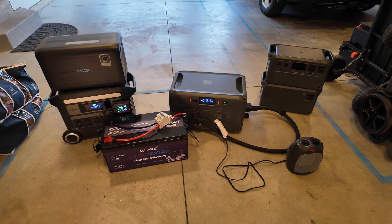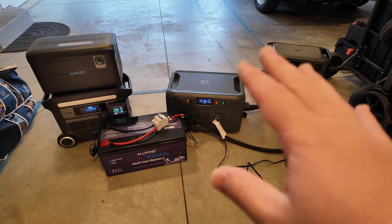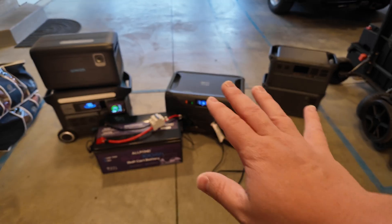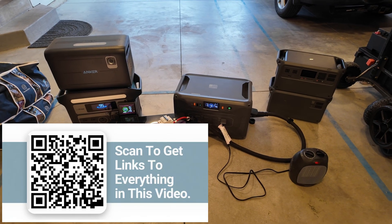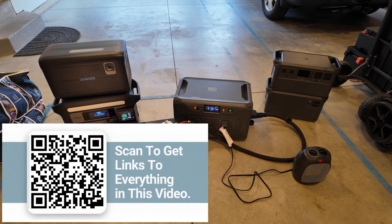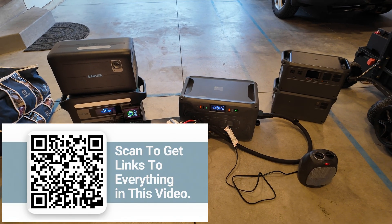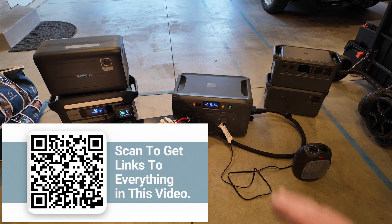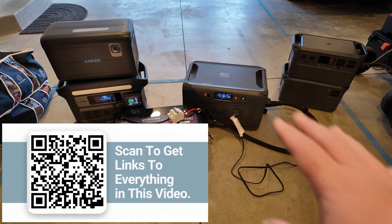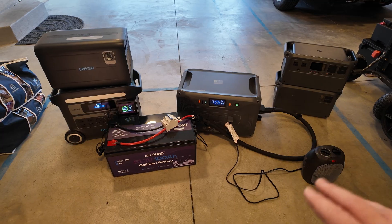YouTube is not a kind place for small channels like mine, so doing those five things — like, comment, share, subscribe, and hype — makes a tremendous difference in the algorithm. If you have specific questions, I have a link in the description where you can submit a question that will be answered within 48 hours, usually with a private video. You can also book a live video consultation. I'll have links to everything you saw in this video. Stay safe, stay tuned, and we'll catch you next time.